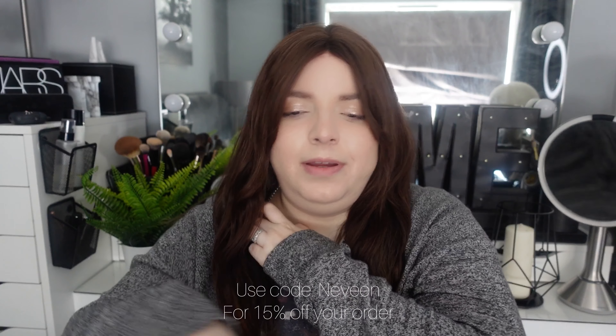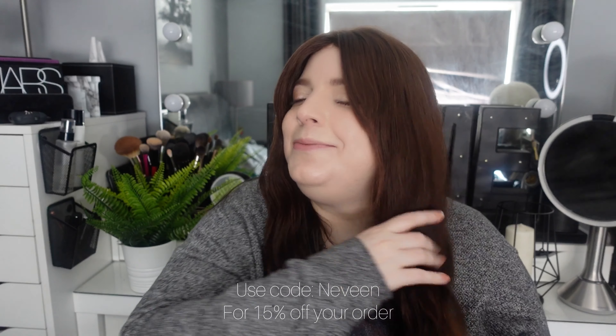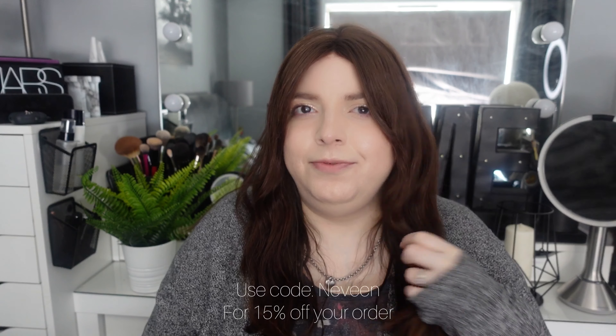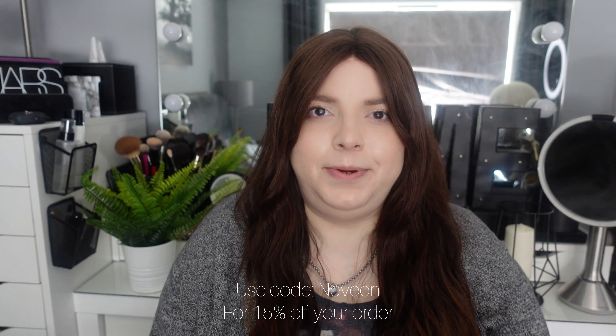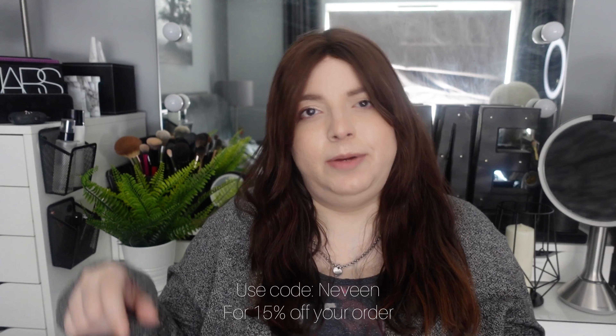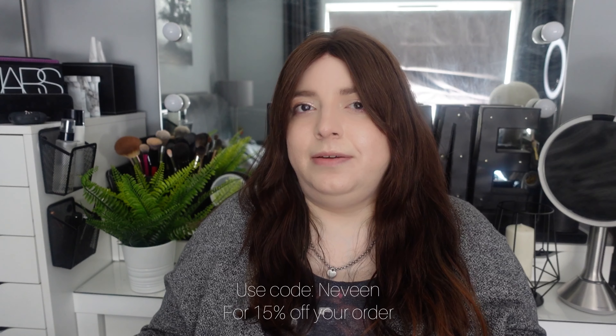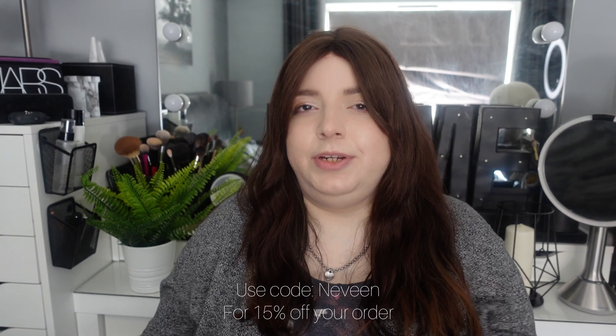I have a 15% off coupon code that UniWigs gave me. This piece was gifted for review — I mentioned that in the first video, I'm not trying to hide anything — but my review is 100% my own. I do really like this piece. The coupon code is 'naveen' — I'll put it on screen and in the description box. I don't get anything from the coupon code being used, so you can use it if you want to, but they also always have sales.